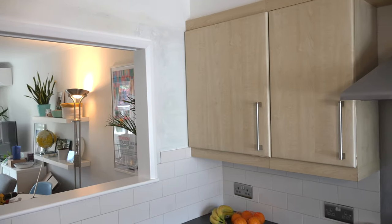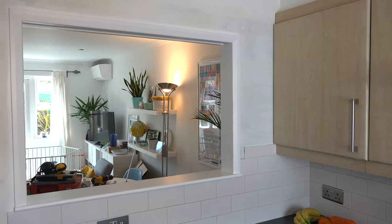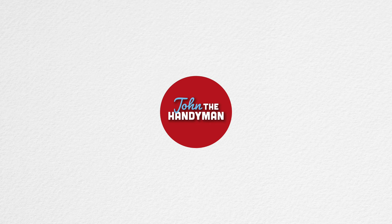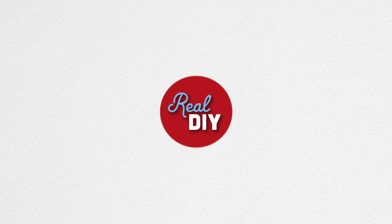All the aggravation has paid off because the owners are really pleased and it's certainly brightened up that kitchen and the lounge dining room. I hope you've enjoyed the video. If you have, please give it a big thumbs up and I'd be really appreciative if you subscribed as well. So until the next video, thanks very much — see you again soon. Goodbye from Real DIY.